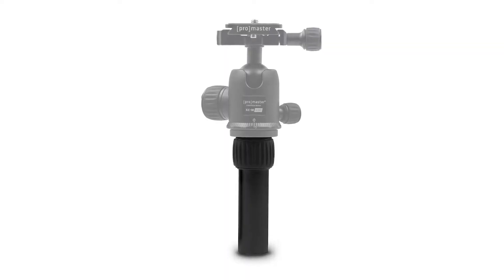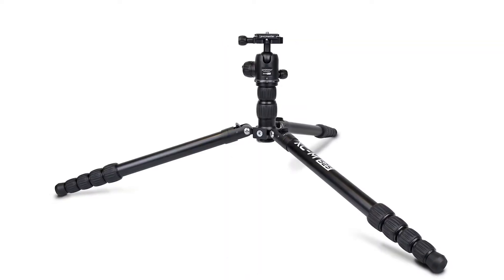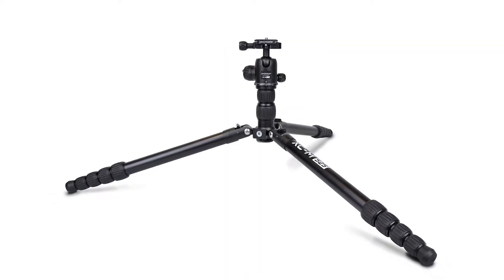Hey everyone, this is Mike from Promaster and today I want to show you XCM ground level adapters. These ground level adapters enable an XCM tripod to get lower and closer to the ground for macro photography and for other unique perspectives.